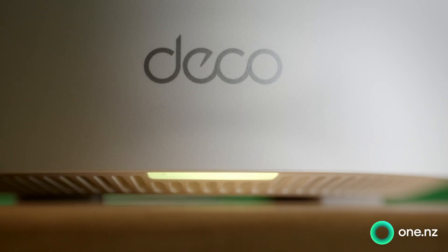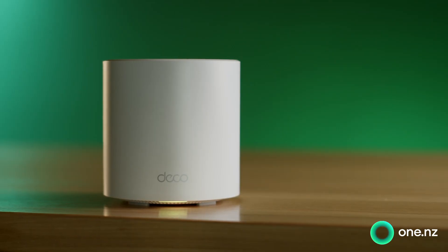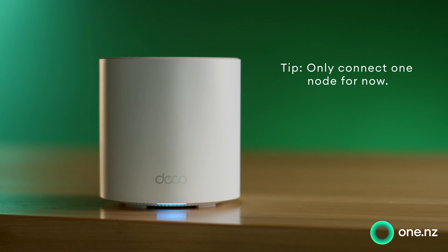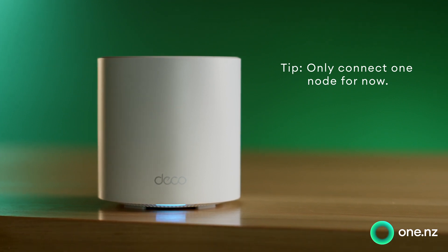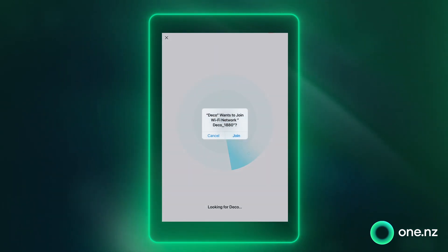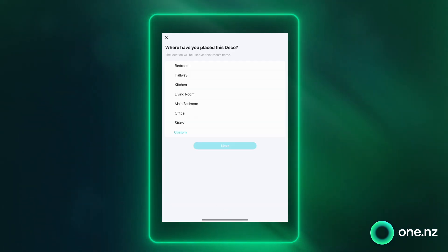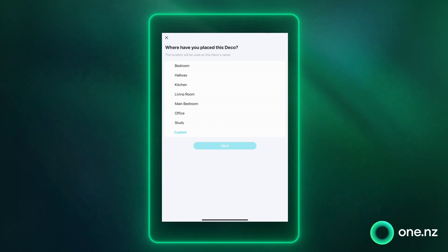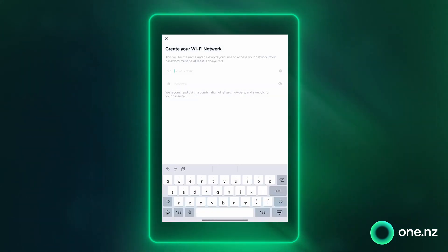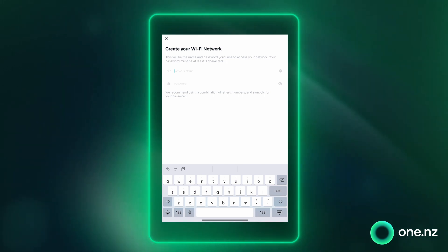Your super Wi-Fi should now have a little yellow light, and this is just telling you that it's starting up. When this light starts flashing blue, your super Wi-Fi is ready for setup and it's time to go back to your phone. All you need to do now is follow the on-screen prompts. You'll be asked whereabouts in your house your super Wi-Fi node has been placed.